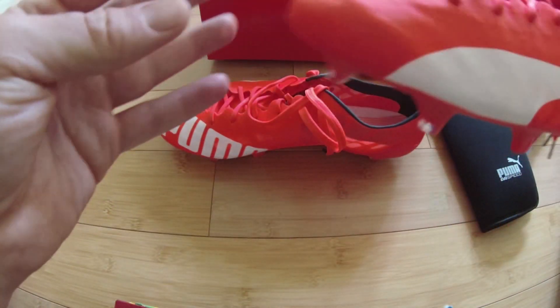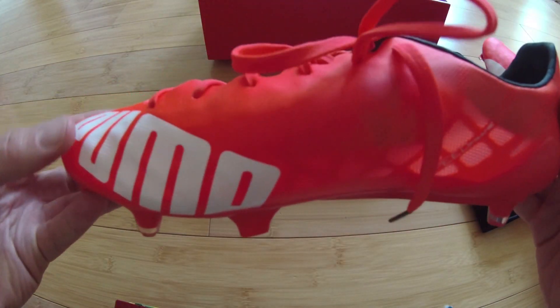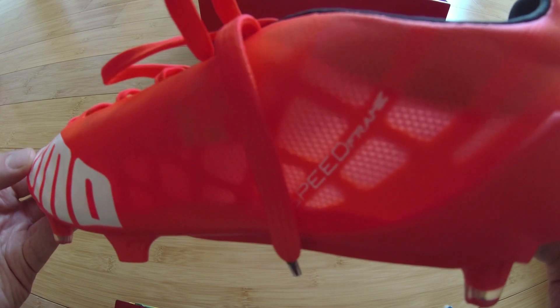First impressions: I really think 103 grams for a football boot is ridiculous. I can't imagine the boots being very protective or durable, and only professionals will really benefit from these boots as they tend to wear new boots every game.